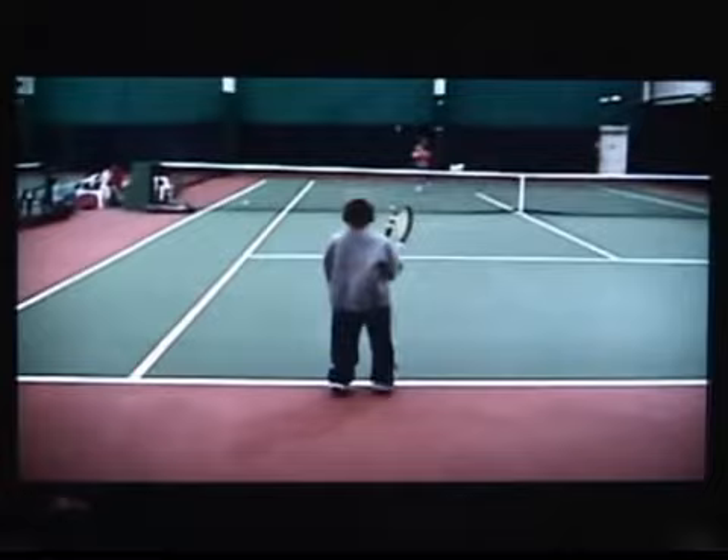It's interesting to see his brother feed him the ball. You don't have to have a pro feeding a tennis ball.